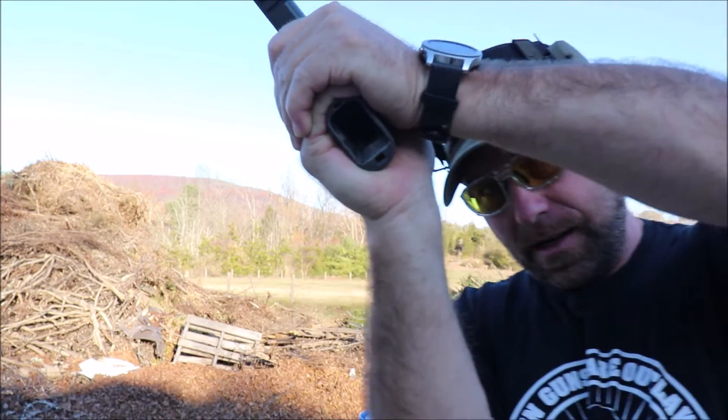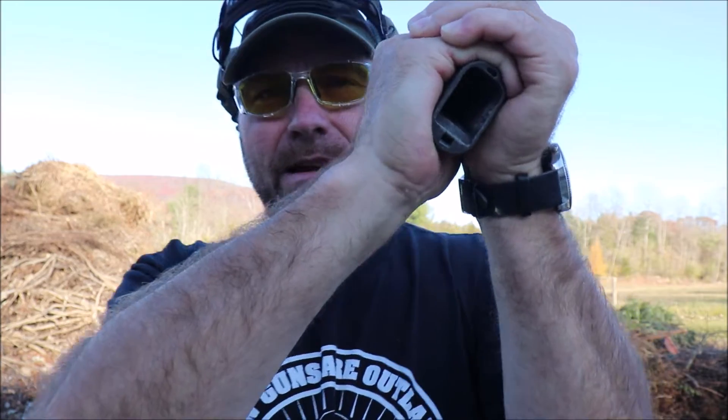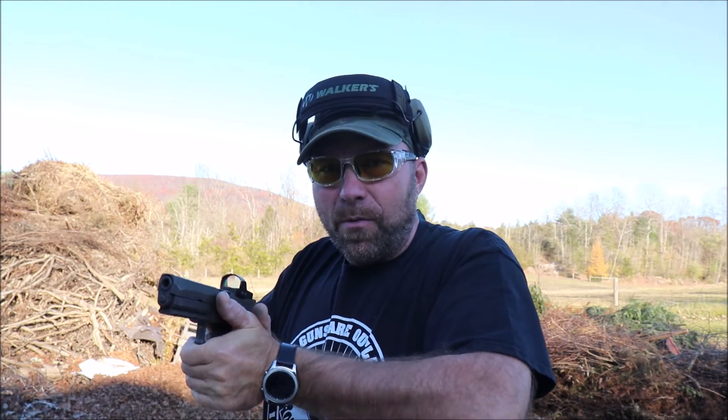At that point I've wrapped my support hand around, and if you look, I have a 360-degree grip on the gun. Now I can squeeze it — it's sort of like when you're squeezing the vice grips. That's what you want to do.